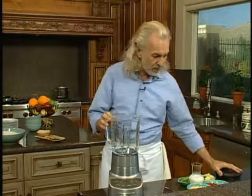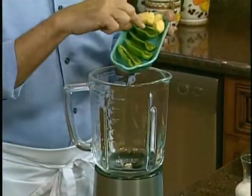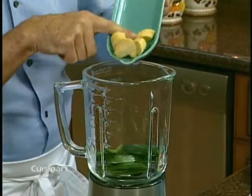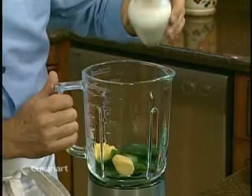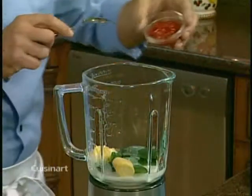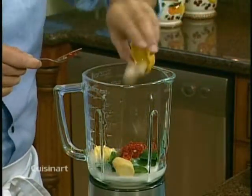Let me show you how to do it and I'll introduce every single ingredient. First, I have some jalapeño peppers — I took the seeds out to control the heat. Then I have some fresh peeled ginger root going in. Now I add some unsweetened coconut milk, and then some chili paste, and two garlic cloves.